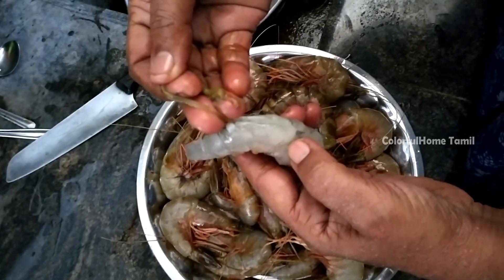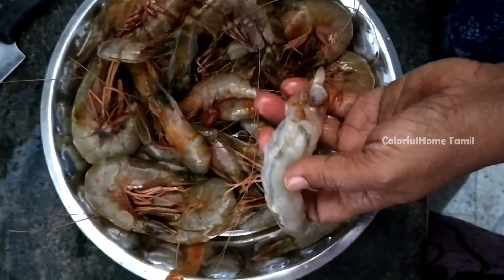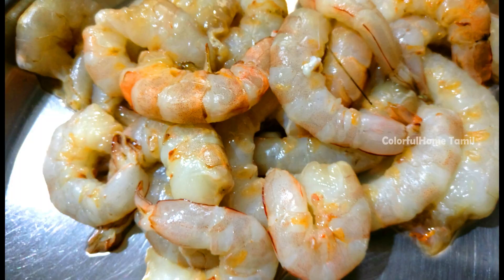When I clean it out, I will wash it a little bit. You can get a wash in two modes. The taste is a little less.